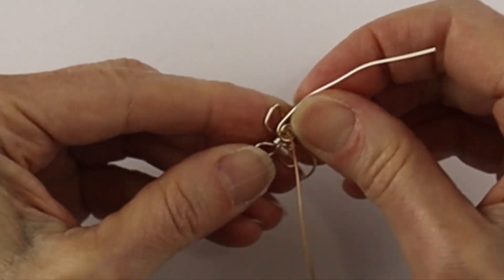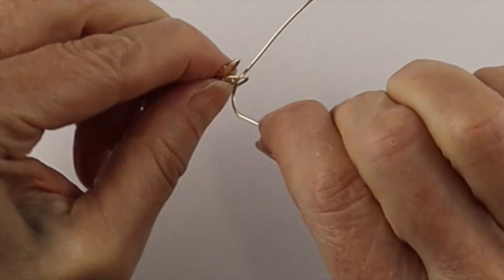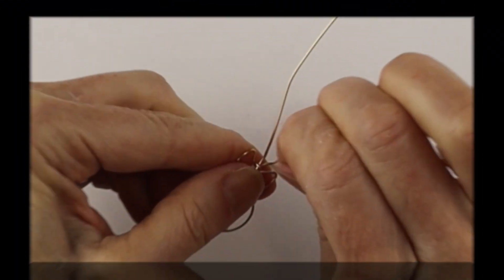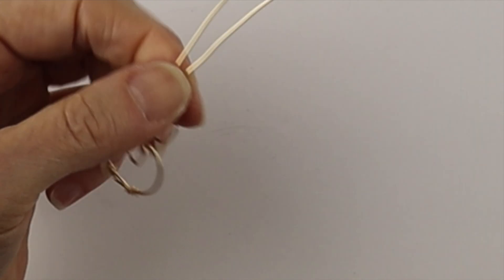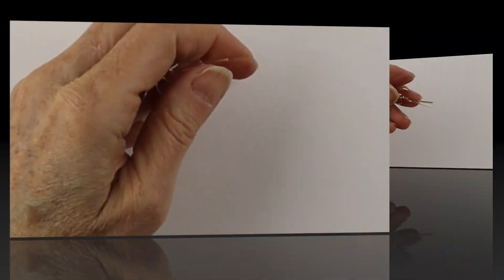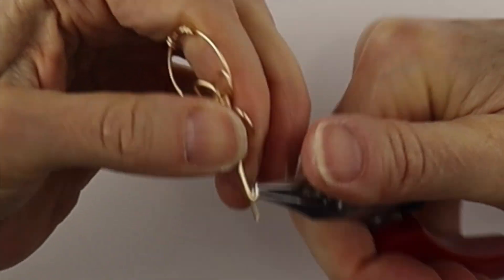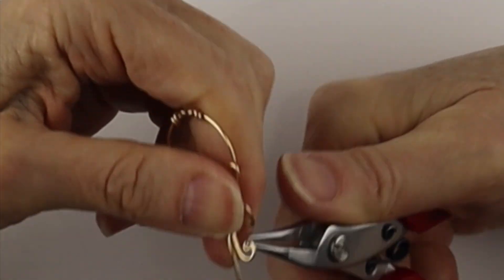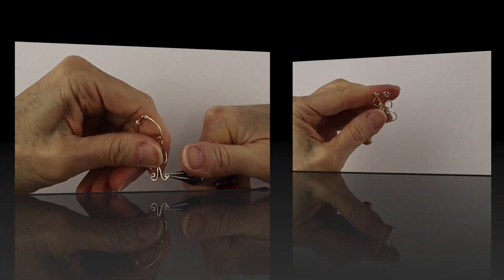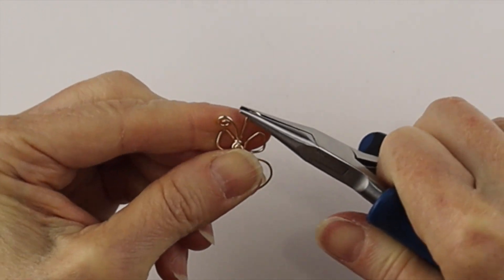Once you're happy with the position, start to form the antennas — bring the wires straight up. Bend one wire around the vertical wire to secure it in place, then bend the wires straight up. At this point you can trim them to the same length to get even antennas. Split them, and I'm going to do the spiral from the inside out. These are quite tiny so I'll just take the end, turn it into a little loop, and get our flat pliers to pinch in those little ends so there are no big gaps.